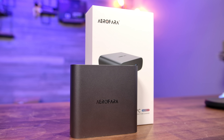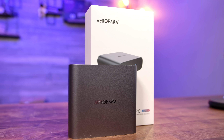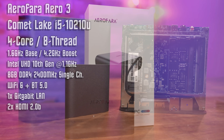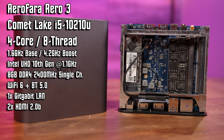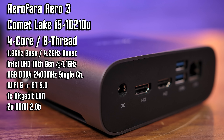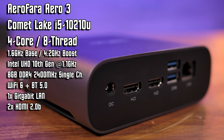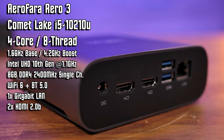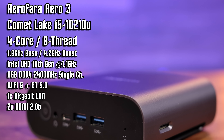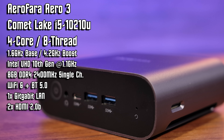On my left is the Aerofara Aero 3, an Intel i5-10210U based system on the Comet Lake architecture with Intel's 10th generation UHD graphics. It has 8 gigabytes of 2400 megahertz DDR4 and 256 gigabytes of SSD storage. Connectivity-wise, you're looking at a pair of HDMI 2.0 ports, gigabit LAN, four USB 3 ports, one USB Type-C, Wi-Fi 6 and Bluetooth 5.0 onboard, and a built-in microSD slot. This will run you $479 on Amazon and includes a Windows 10 Home license.